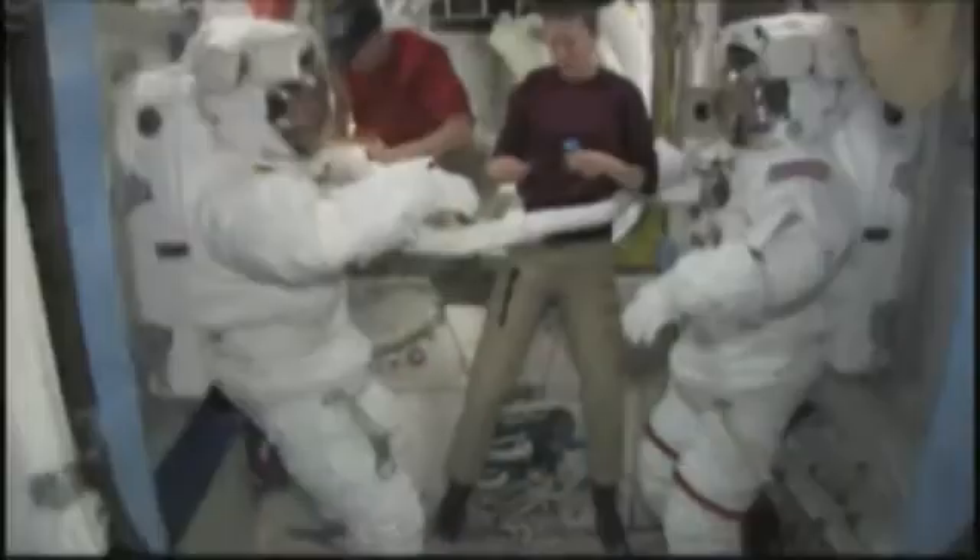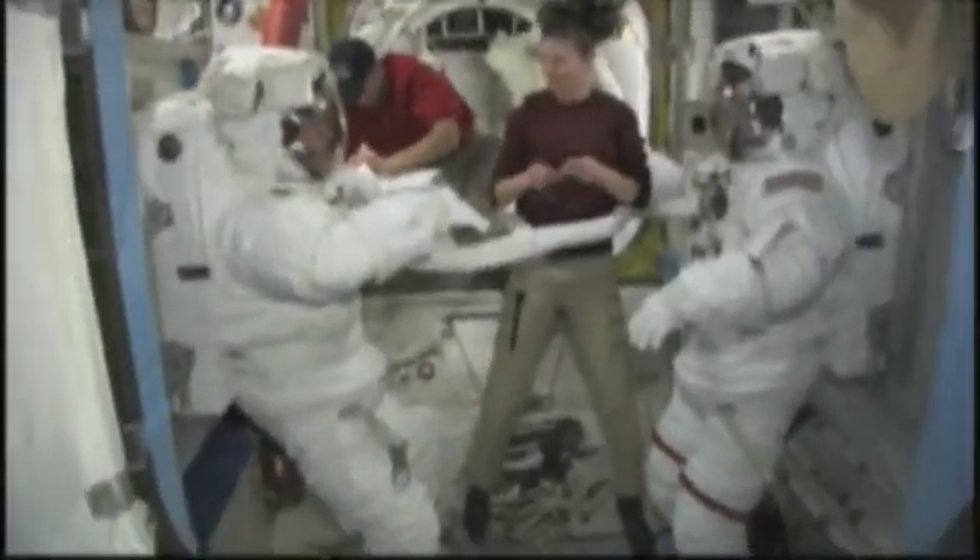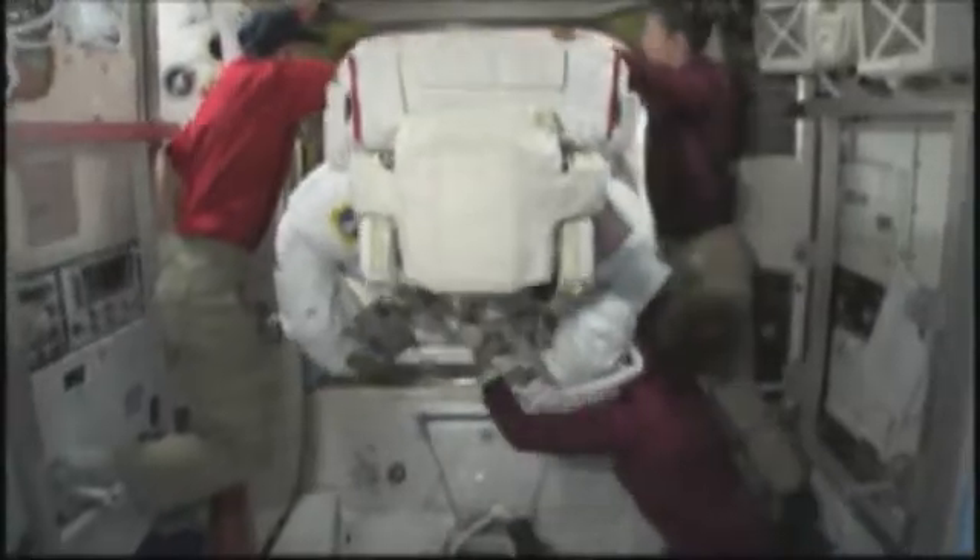For our mission on STS-131, our two spacewalkers were Rick Mastracchio and Clay Anderson, and they did three spacewalks each.